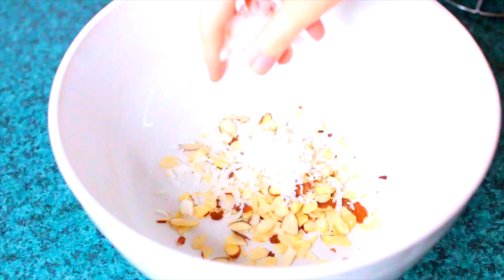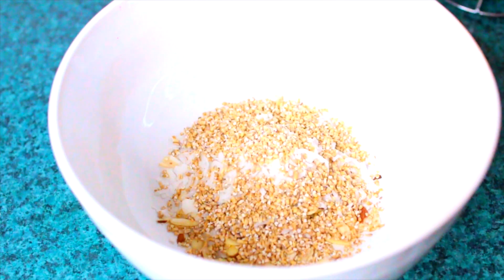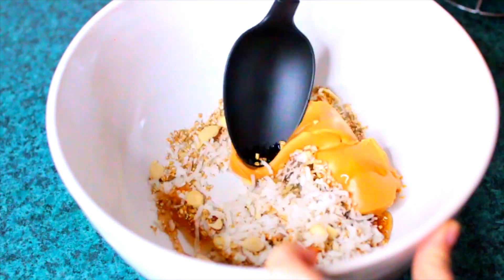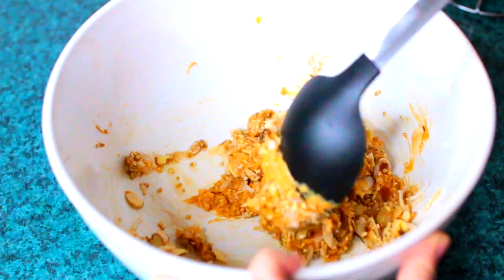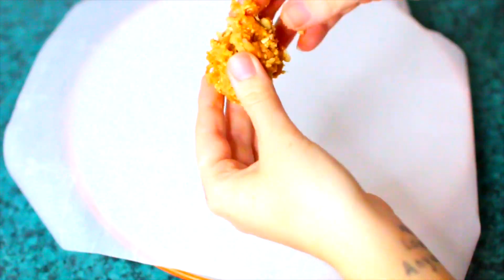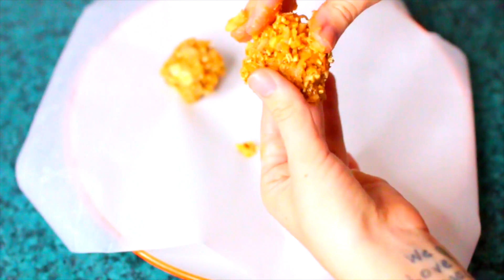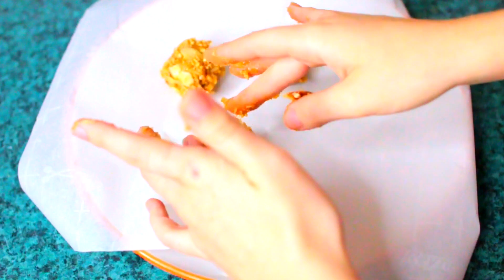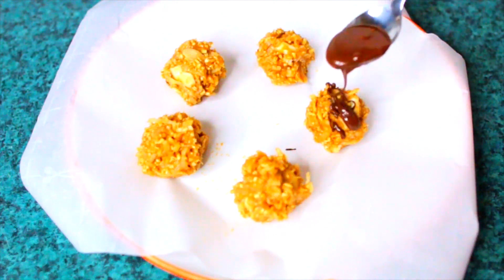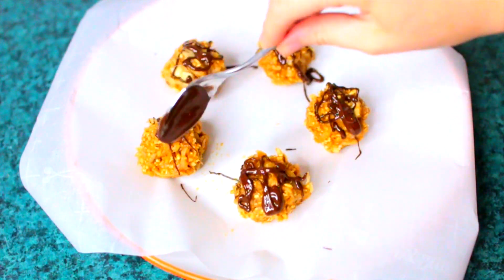For the second recipe, start by combining all ingredients into a giant bowl: almonds, sweetened coconut flakes, oats, a ton of peanut butter, and some syrup. Mix everything together until it becomes a clumpy, gloopy consistency. Then use your fingers to grab some of the mixture and form them into little balls, placing them onto wax paper over a plate. Before putting them in the fridge, I melted down some chocolate and put it on top — this wasn't in the original recipe but I thought it would be a really nice extra touch, and I was right.